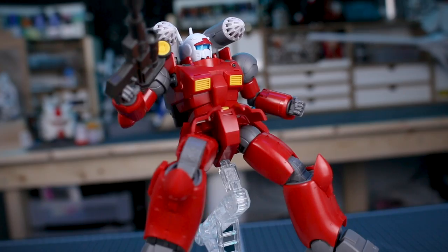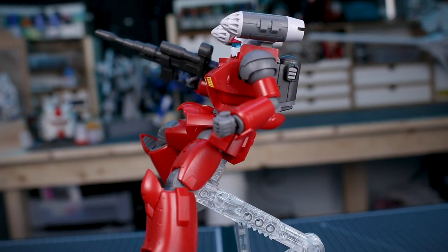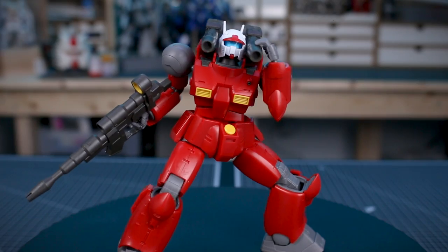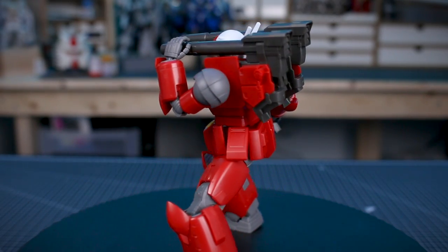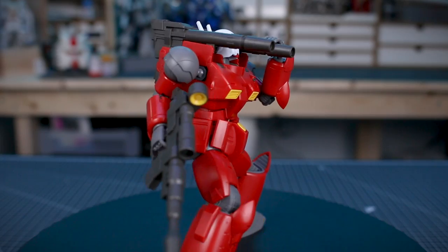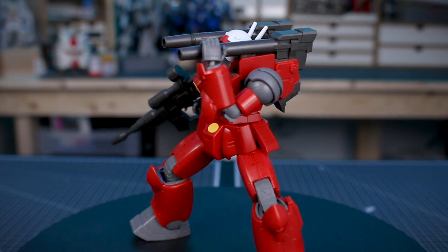That's going to do it for this review, guys. Let me know what you think about the kit in the comment section below. I really like it — I can highly recommend it. Definitely check it out, and if you want to do so or pick up any other Gunpla, you can check them out at USA Gundam Store — the link will be down in the video description below. As always, check the kit out and everything else there on the site. Thank you guys so much. If you'd like to like and/or subscribe while you're here, that would be greatly appreciated. I really appreciate all of your support. Thank you so much. Till next time — have a great day, guys.